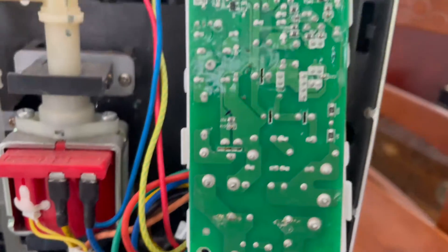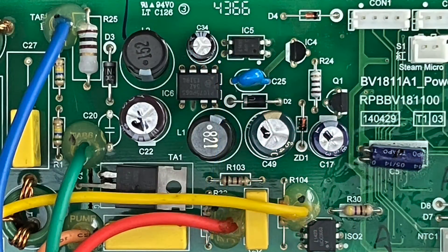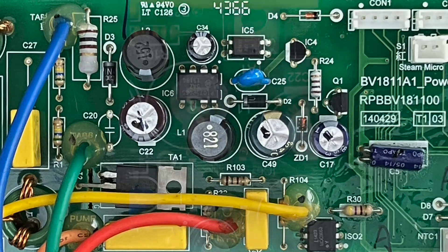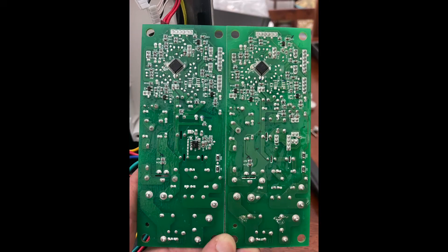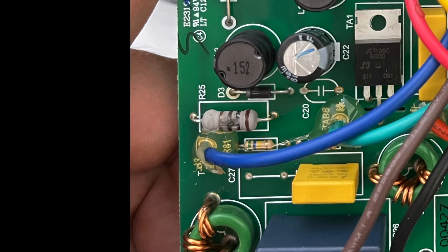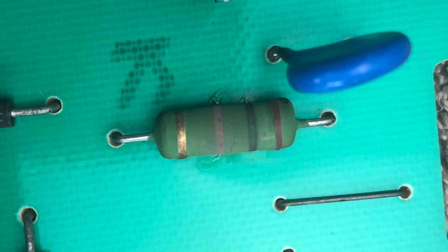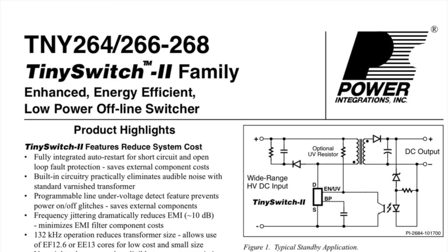There we have our donor board. Can you spot the difference? It doesn't have that surface mount IC. What it does have is a P1075 P065 on the other side of the board. The rest of the board is identical except for this area, which includes an optocoupler that the other board doesn't have. We also notice a burnt resistor — the same value as the one in our Bosch washing machine. Looking at the datasheet for the Breville IC, we see it's an enhanced offline switcher, and the datasheet for the Bosch IC we replaced in the previous video is also an enhanced offline switcher.